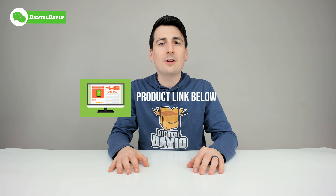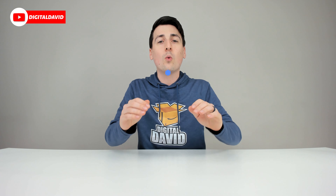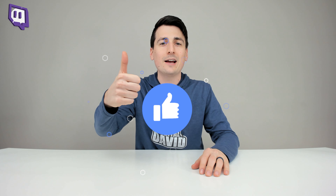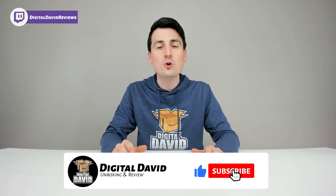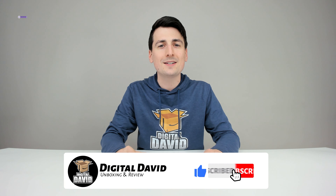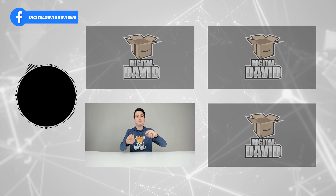Well, that concludes our video. Thank you so much for watching. Don't forget the product link will be in our video description below — please go ahead and check it out and do your shopping from there. Any purchase made through that link helps support our channel at no additional cost to you, so we're really grateful and thankful for all of your support. Can you go ahead and hit that like button for us and subscribe to our channel? We have new content coming out daily and we don't want you to miss anything.